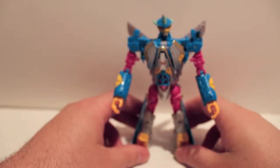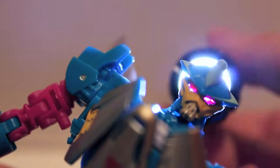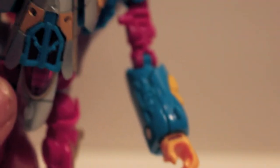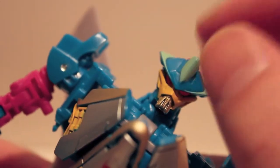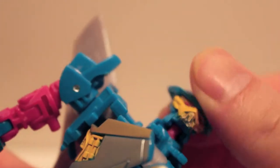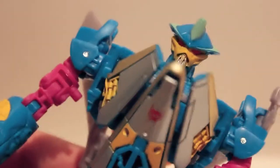Here we have Depth Charge in robot mode - he's fantastic. His face is very cool and does have light piping, though you basically need the light directly behind it to really see it - light piping isn't great but it's there. The face sculpt is cool - this is still Terror Dive's face, just painted as Depth Charge, but still very cool. It's on a ball joint with a hinge, so you get a pretty good range of motion on the head. Nice Maximal symbol right there on the chest.